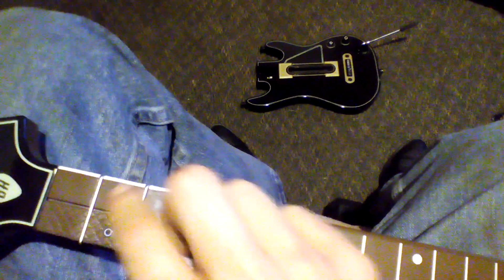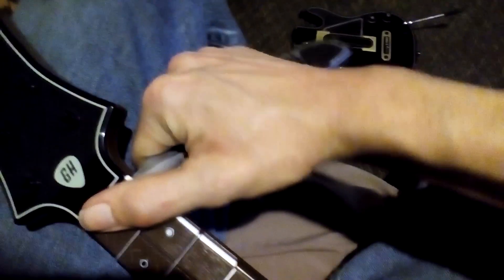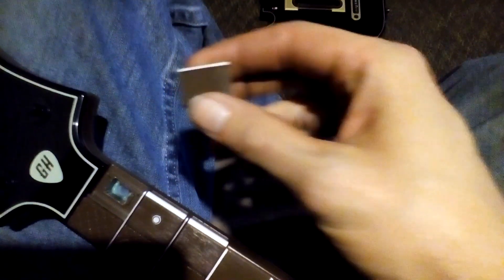This is a complete modification of the button itself, but you can take a knife, fork, screwdriver — whatever you have. It is actually talked about by Activision that you have to clean your buttons, so they actually tell you to pull these buttons off. It's very simple.